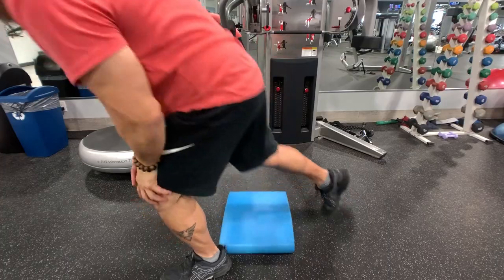Hey guys, thank you so much for joining in on today's workout. I hope you appreciated the arms, abs, and core session and the explanation as to why I did what I did.